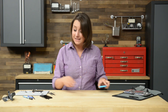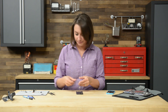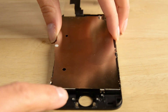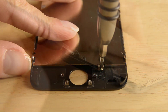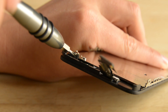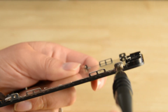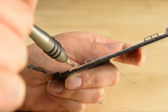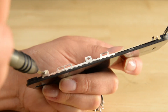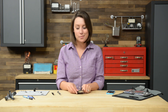First up on the display assembly is the ESD shield. Can't forget about those selfies, so let's add the front-facing camera and sensor cable.